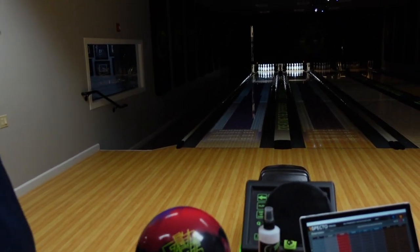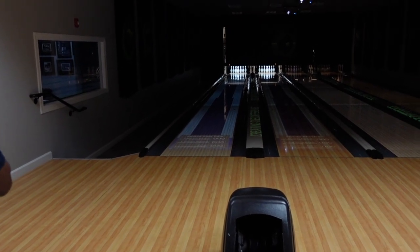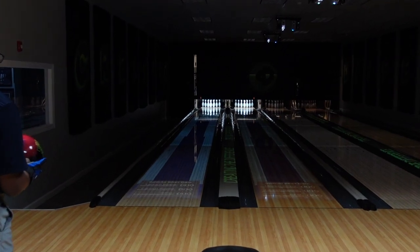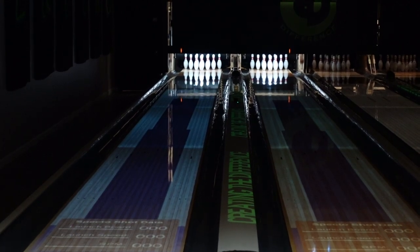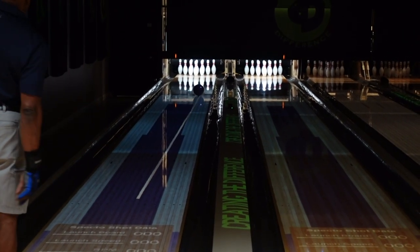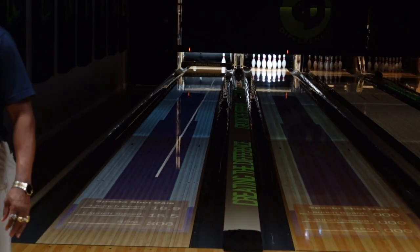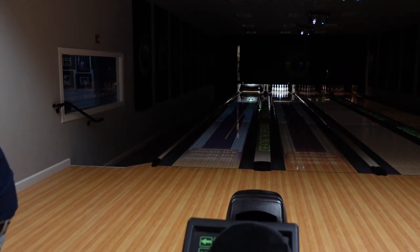Now we're going to throw that bowling ball down the lane. We're going to use Clutch Bowling and Specter to kind of see what the performance is as it goes down the lane. That wasn't a bad shot there — left a light 10 pin.